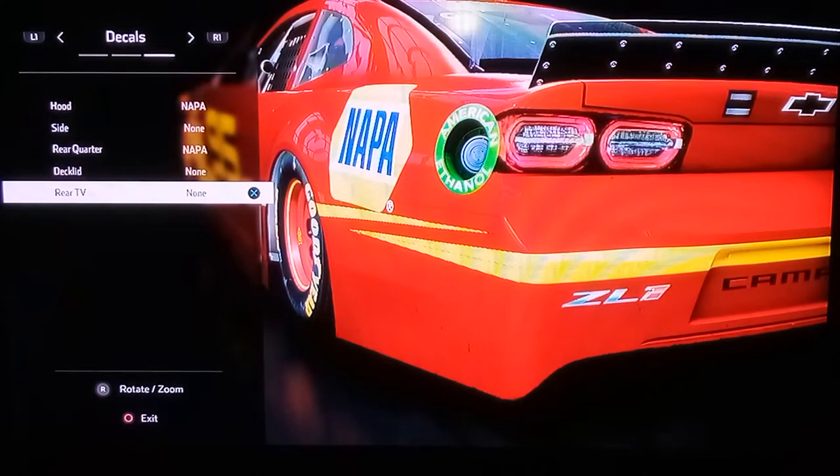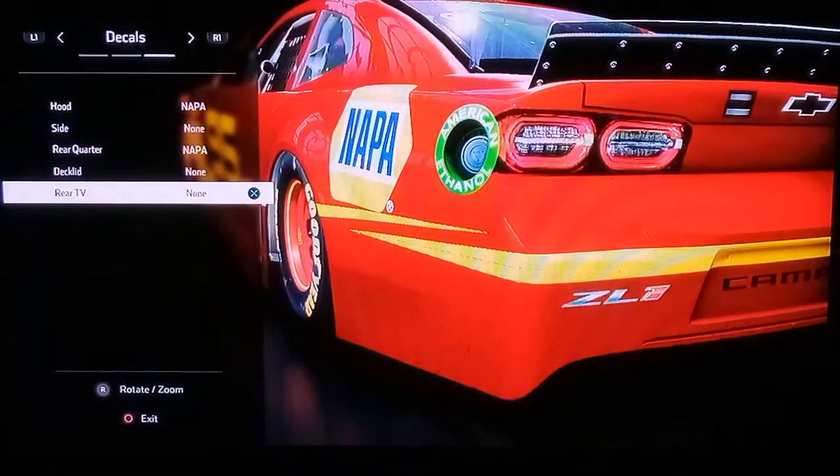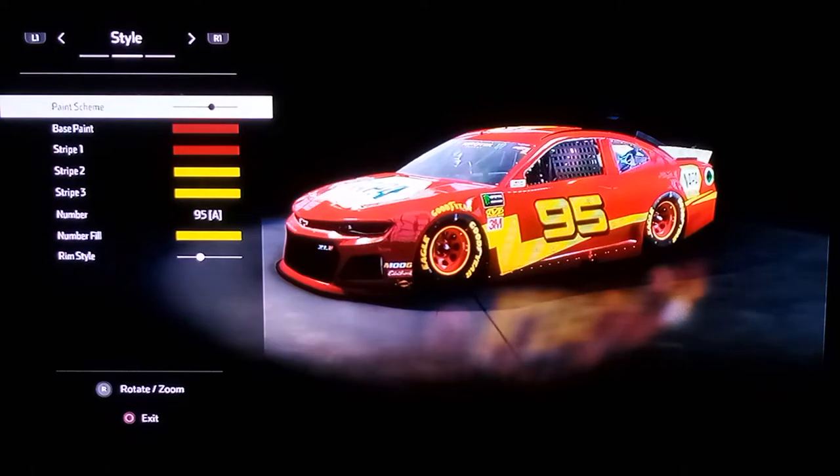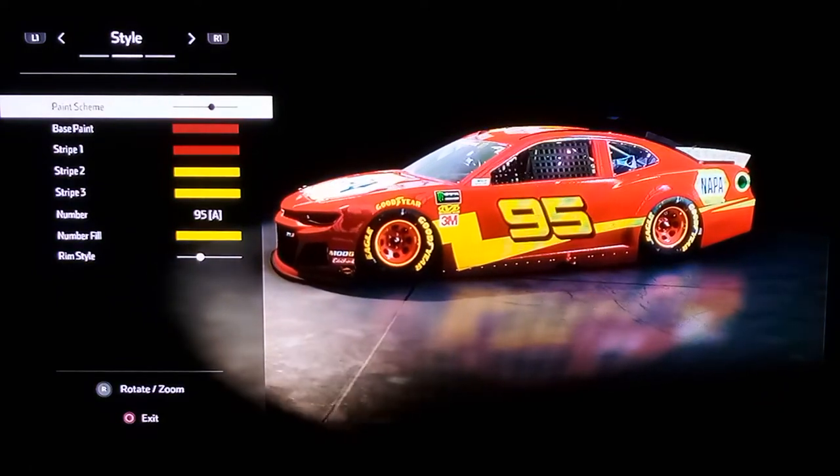The only thing you really see on Lightning McQueen on this side is pretty much the number. And then when you get done with that, you're pretty much ready to go. Trust me, Lightning McQueen would look great in races. Yeah, hope you guys enjoyed this first tutorial I did — see you guys, drive on, peace.